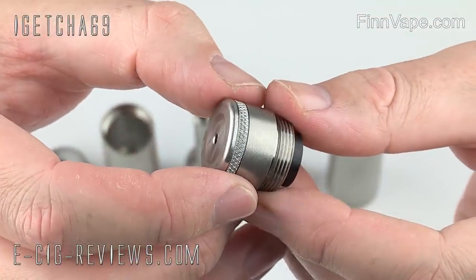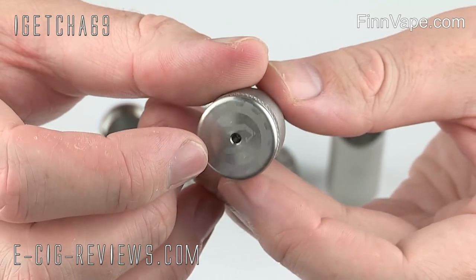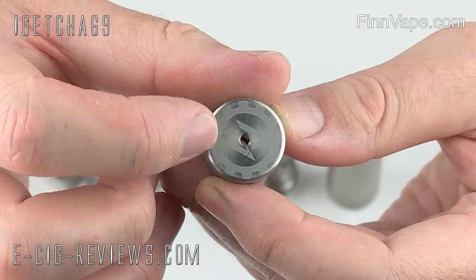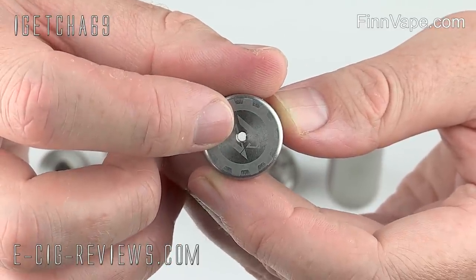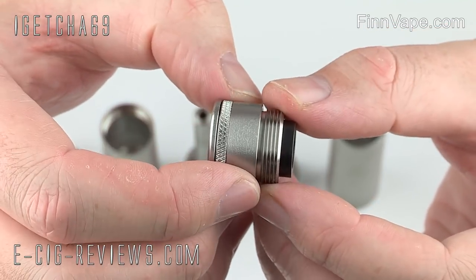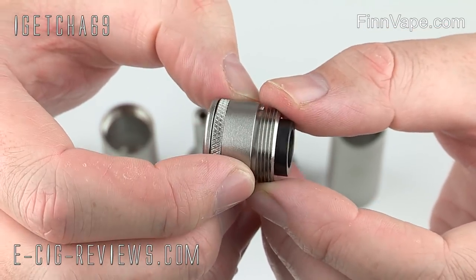Here we have the bottom button switch. On the very base it has some laser engraving, though it does seem to be pretty faint to be honest. In the centre you've got a nice large ventilation hole, so if a battery was venting gases, those gases do have a means to escape.